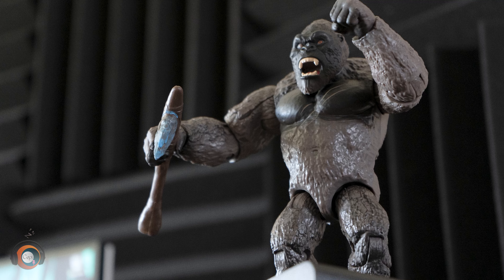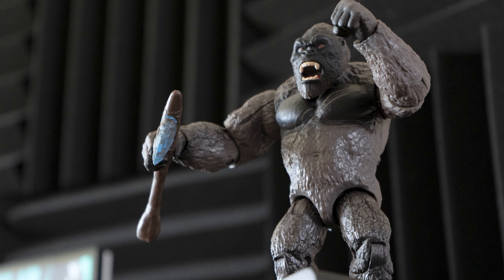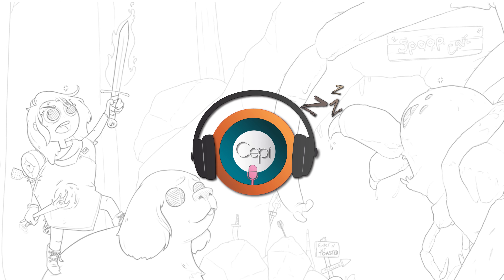Let me know what you guys think in the comment section down below. Do you like this figure? Are you going to go pick one up from Walmart? Like and subscribe if you haven't already. I'll talk to you guys in the next one. Bye.